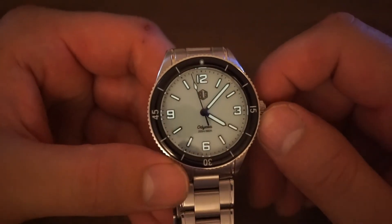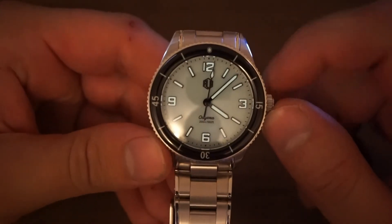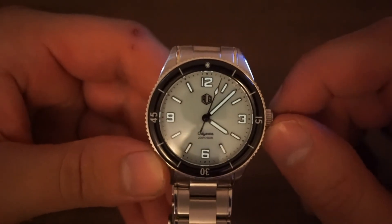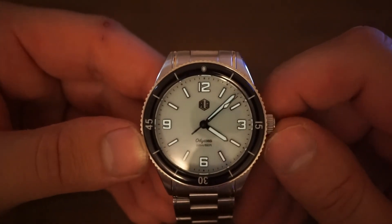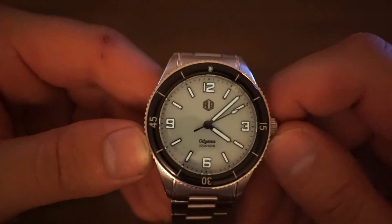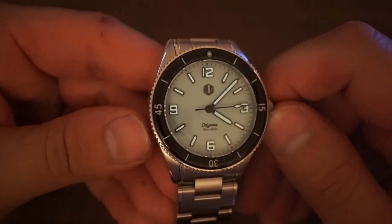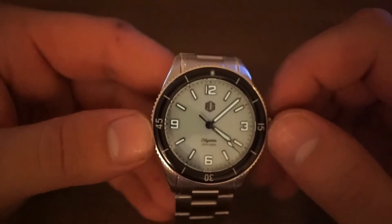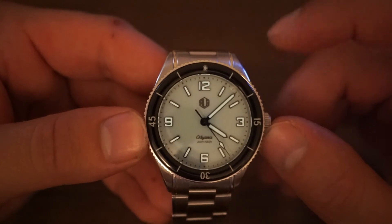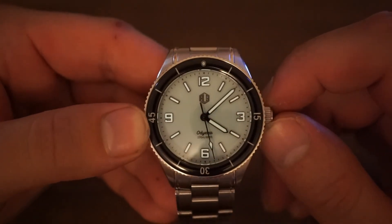In terms of pricing, I paid a little less since I got it on pre-order, but right now you can get this watch brand new from RLG's website for around $429 USD — that's approximately £308 or €361. For that price I think you're getting a cracking watch; personally it's one of the best dive watches you can purchase for under 500 euros.